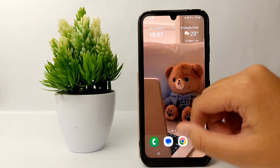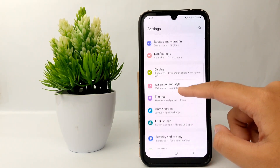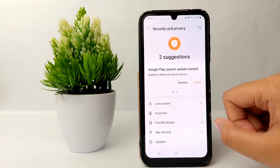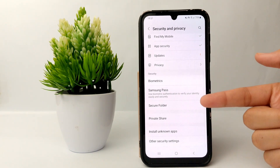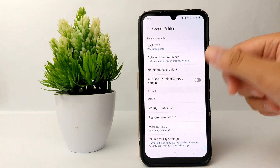First, go to the Settings menu on your phone. We would like to activate Secure Folder. Go to Security and Privacy, then scroll down to the bottom and go to Secure Folder. Click on it and confirm with your fingerprint.